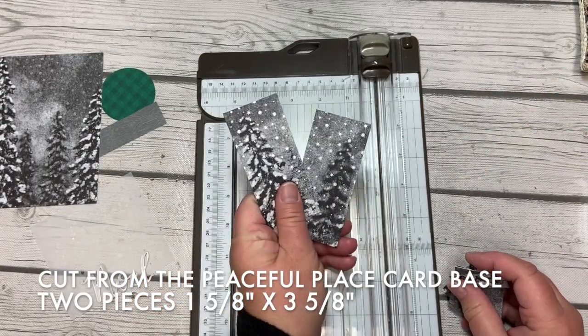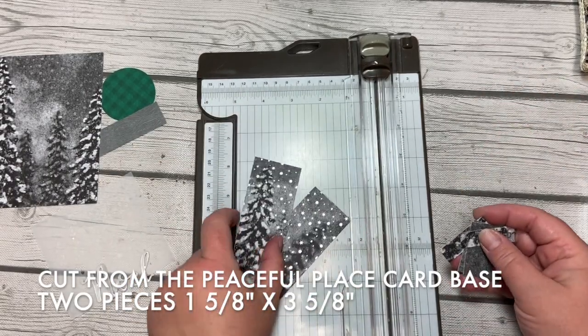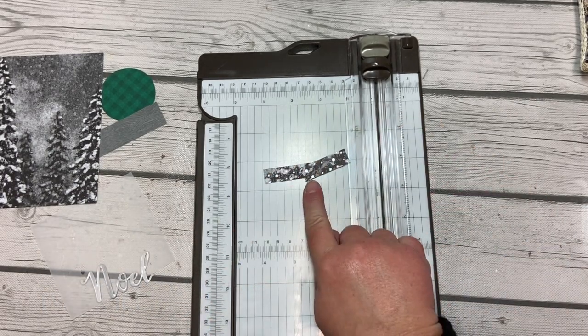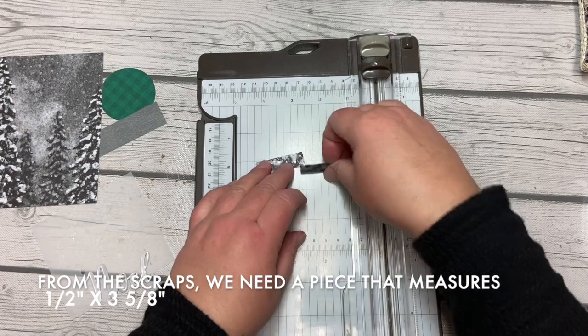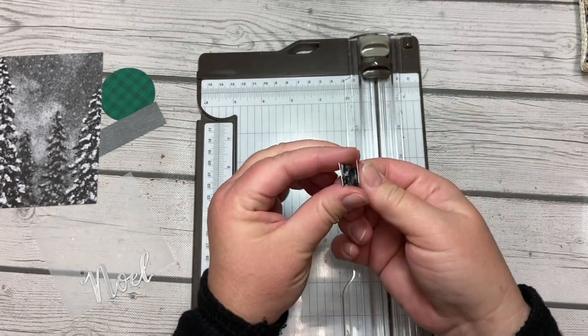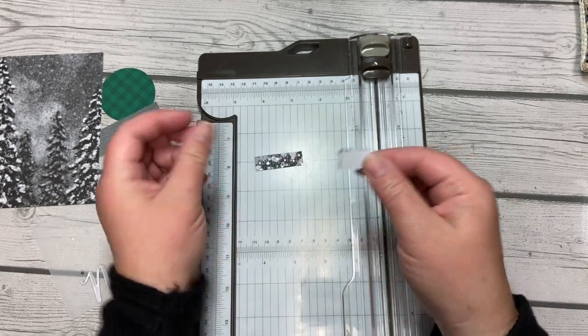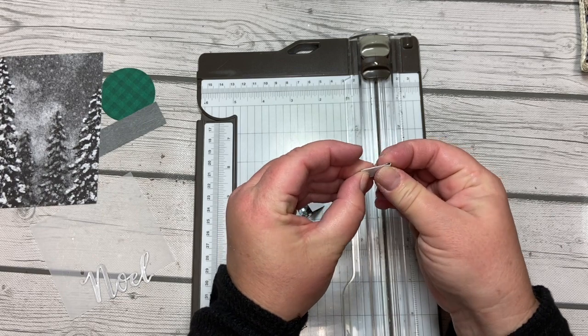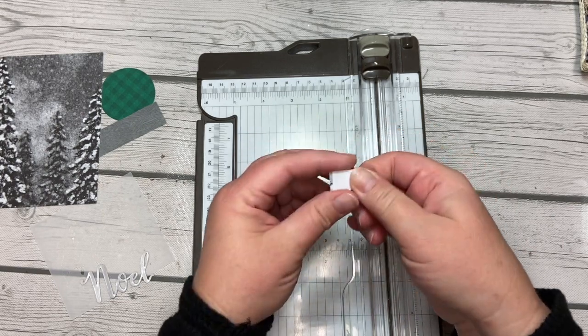These are the pieces we're going to use — these two pieces here. Take those and just fold them in half so that the gray is on the inside and the white is on the outside. We'll need both of those, so put them in your pile with all the other pieces we are gathering for this project.